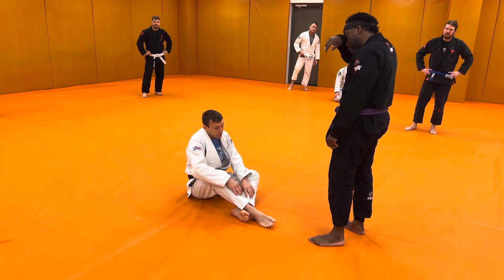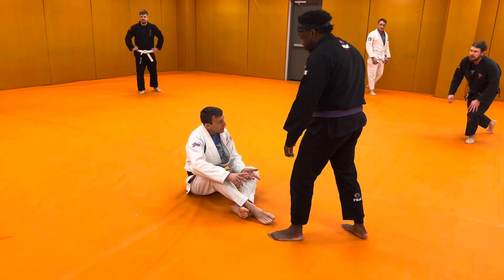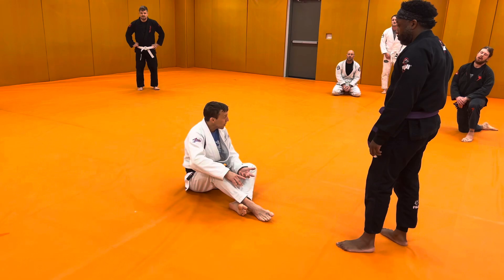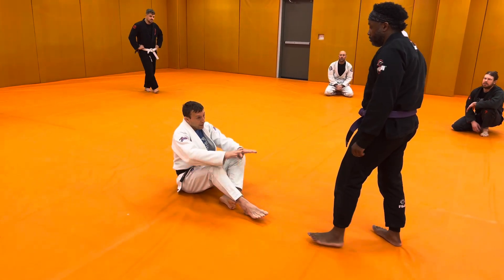I want to start with the standard butterfly sweep. We're going to sweep into side control, into the kesa gatami position, or the scarf hold position, and there's a nice tight arm lock.